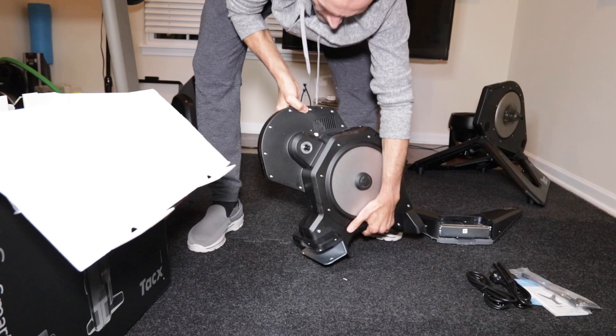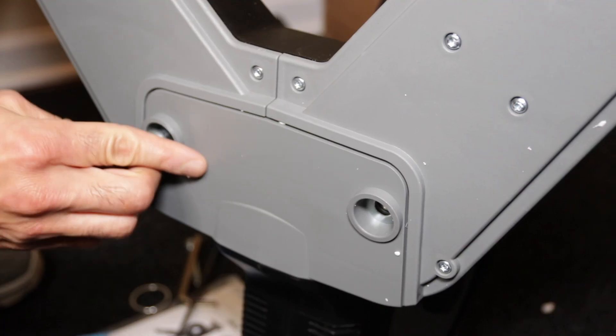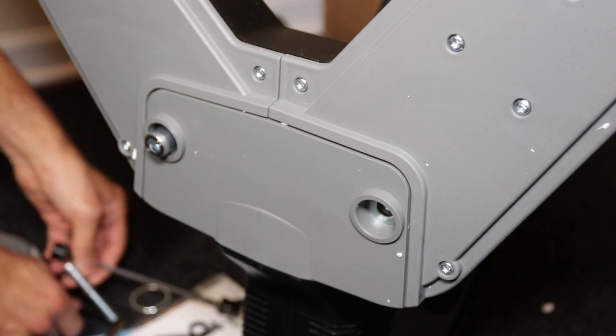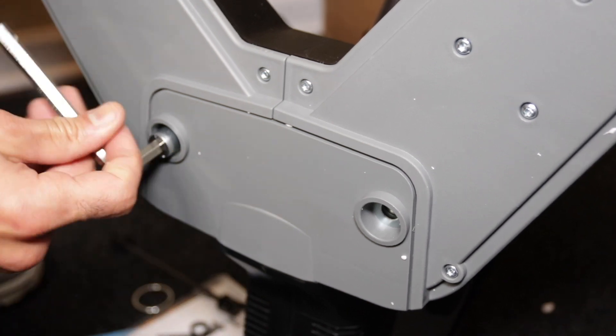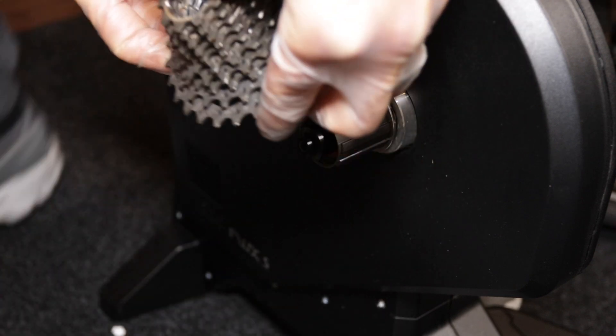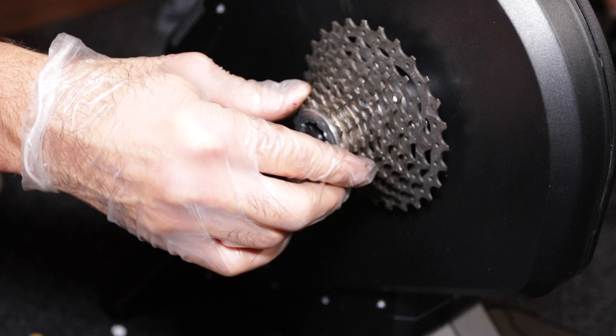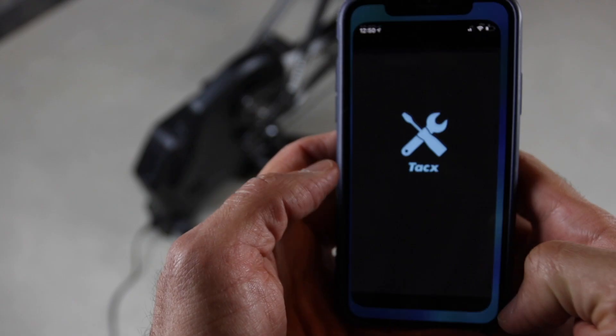When you take the Flux S out of the box you need to assemble the legs, and the assembly is pretty simple — everything you need is included in the box. It took me about a few minutes to put it together. You need to provide your own cassette, and it's compatible with 8 to 11 speed cassettes. Once you install the cassette and set everything up, you need to connect it to power and then pair it to the TAX utility app.